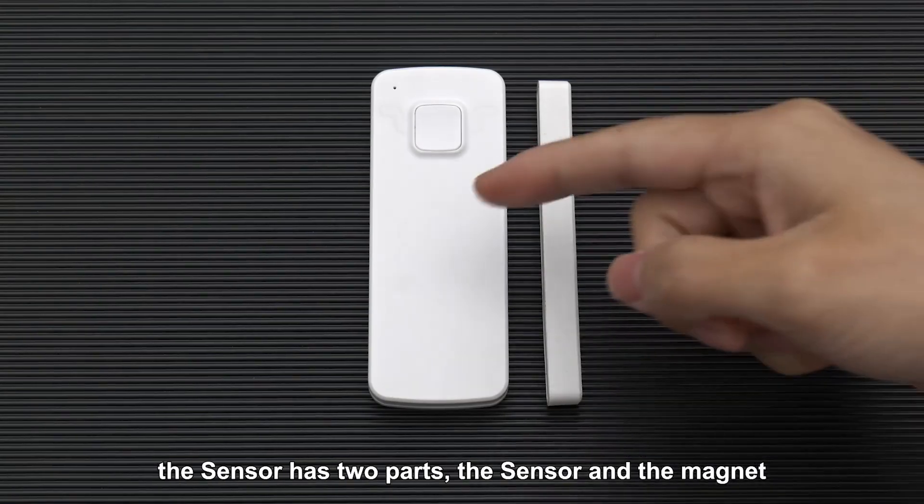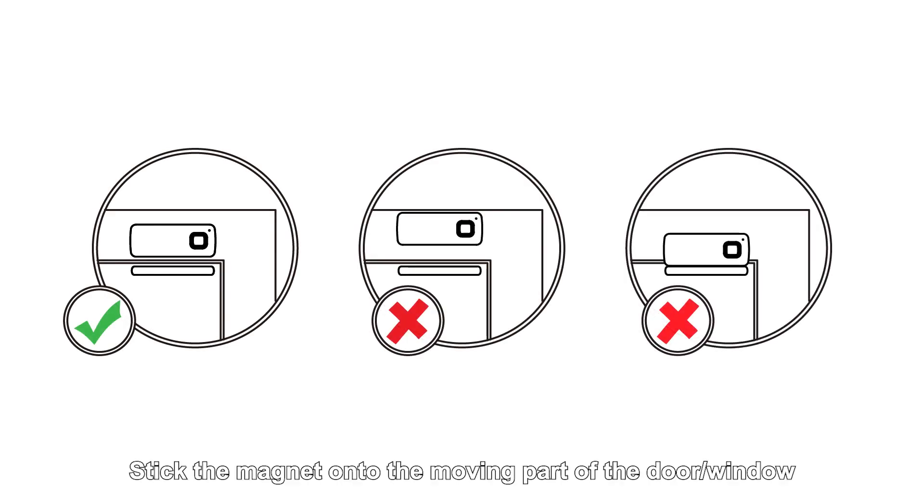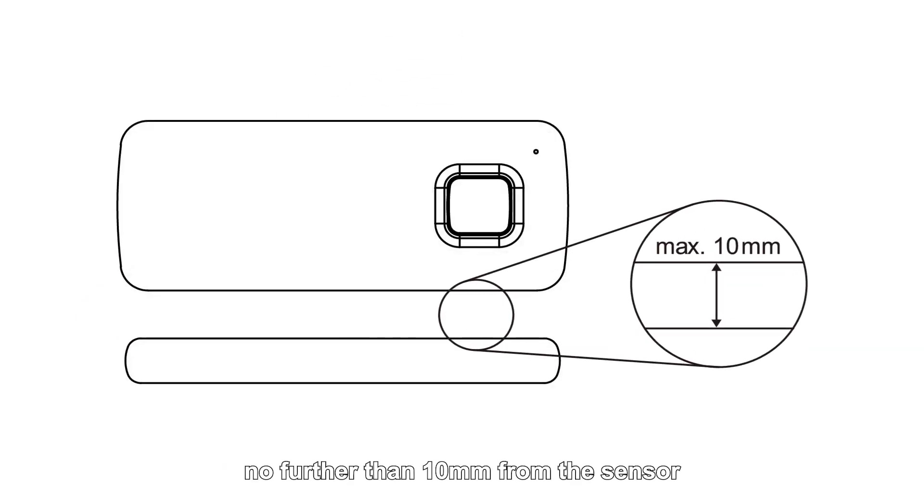The sensor has two parts: the sensor and the magnet. Stick the sensor onto the door or window frame, and stick the magnet onto the moving part of the door or window, no further than 10mm from the sensor.